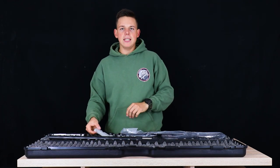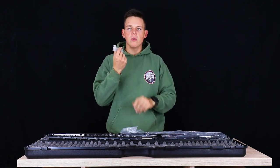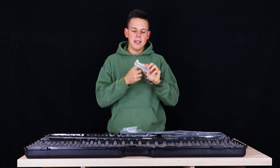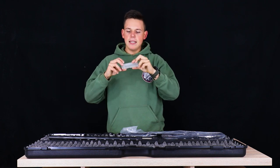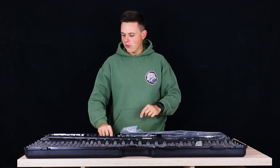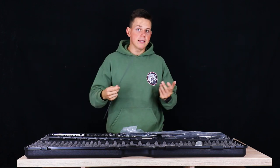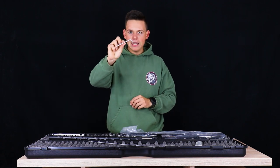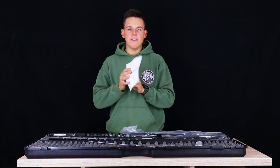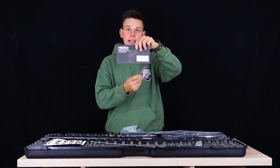Inside we will receive a magazine, which is a typical VSR-10 magazine. I think it holds around 25 BBs — it's clear so you can see through it. Moving on, we also got a cleaning rod, which we use to clean our inner barrel if it's dirty or if we have BBs stuck in there. Then we got an Allen key and the safety manual.